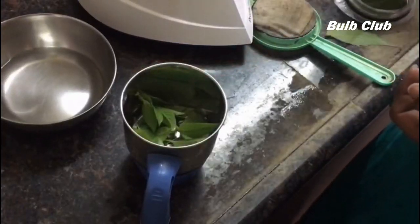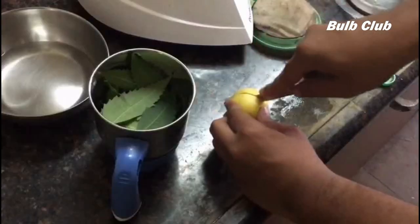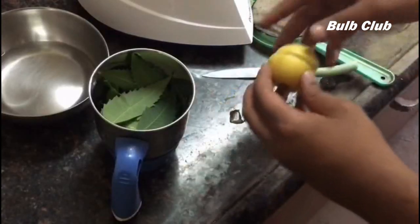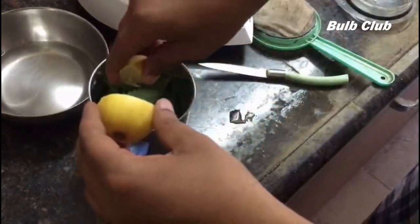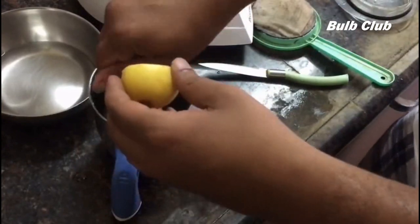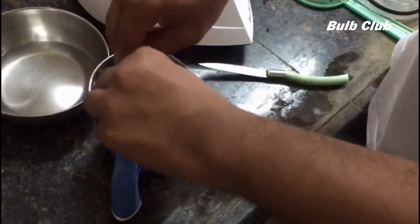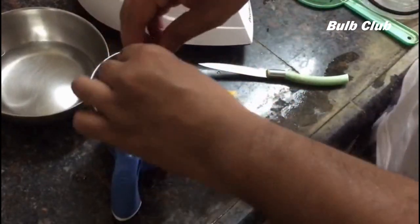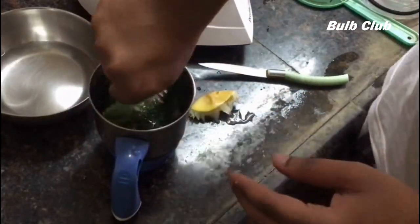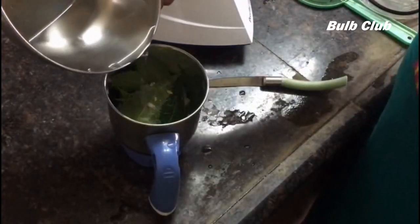Take few basil leaves and neem leaves and put them in the mixer jar. To that add one full lemon and a little bit of water.